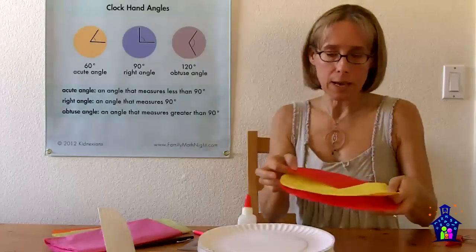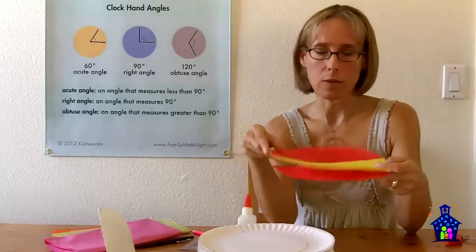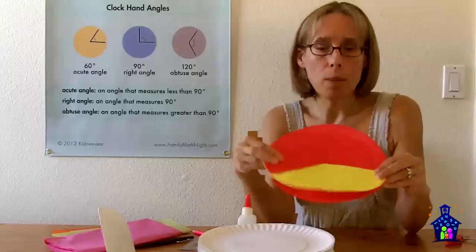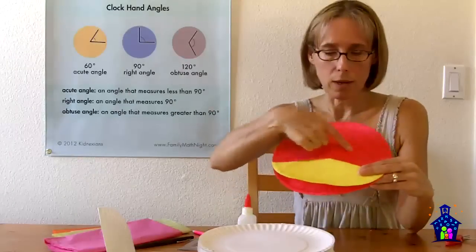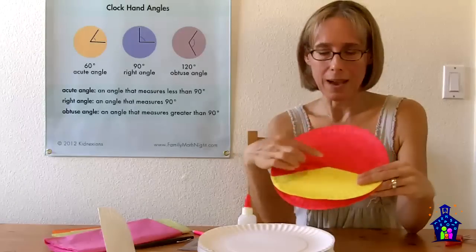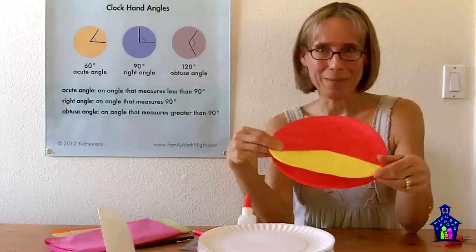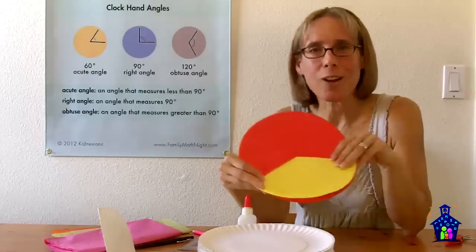A straight line has an angle measurement of 180 degrees, and a full circle is 360 degrees. When you move into an angle measurement larger than 180 degrees, you're talking about a reflex angle. You can pose this problem: how would you measure that angle? They could draw a line across, know that's 180 degrees, measure the remaining portion, and add it to 180 — or measure the smaller angle and subtract from 360. A great problem-solving activity that gets kids learning about angles and angle measurement.